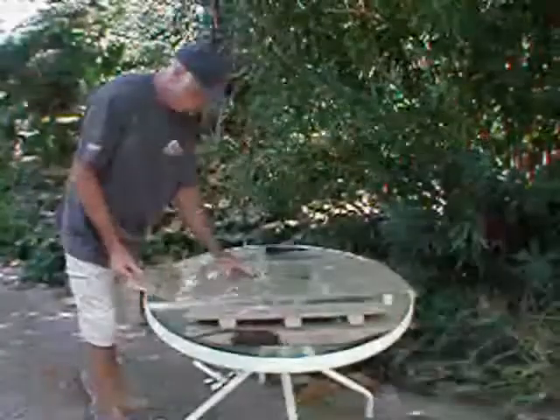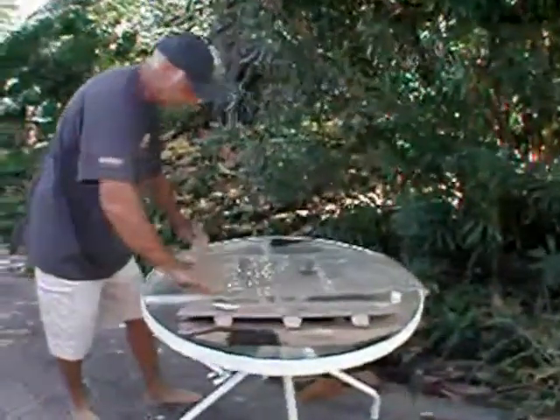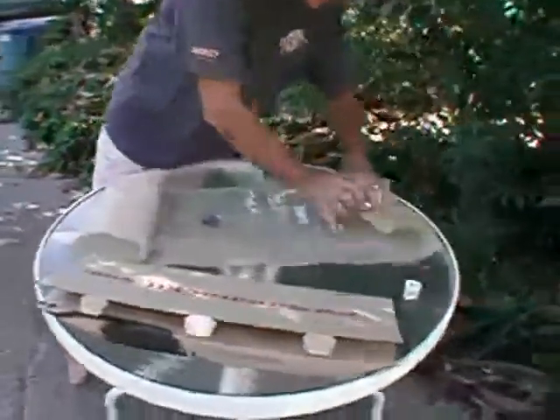That's about it. Now you're ready for your next project. The box that the kit came in is a good place to store your vinyl bag. This will keep it from getting dirty around your shop.